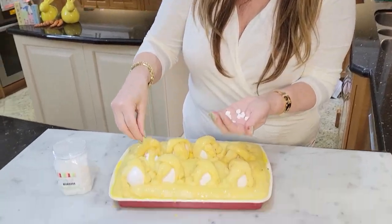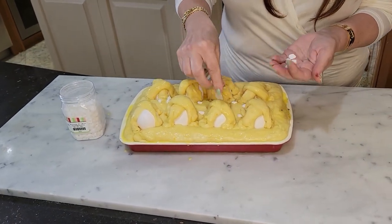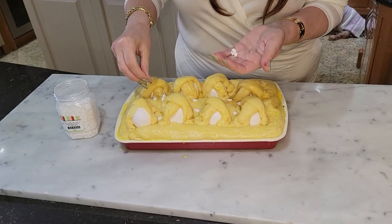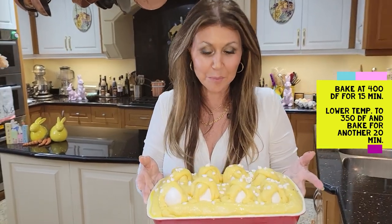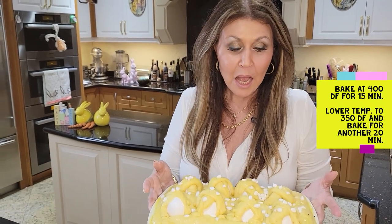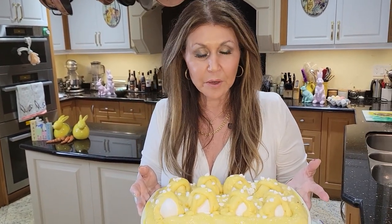I have some pearl sugar — you can use sanding sugar if you like, but I just love the way the pearl sugar looks. I'm going to top it with the pearl sugar. My Calabrese sweet Easter egg bread is ready for the oven. I'm going to put it in at 400 degrees Fahrenheit for the first 15 minutes, then lower the temperature to 350 for an additional 20 minutes.